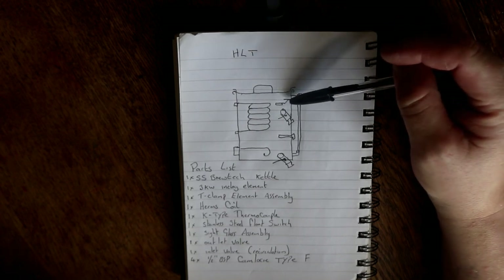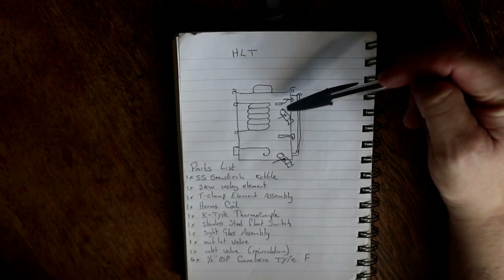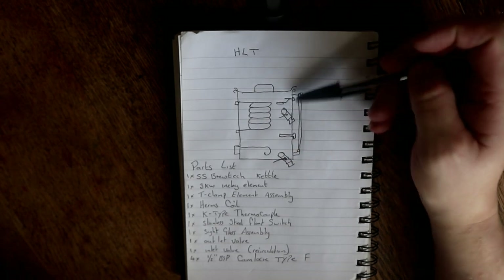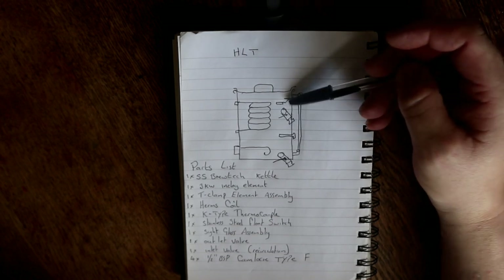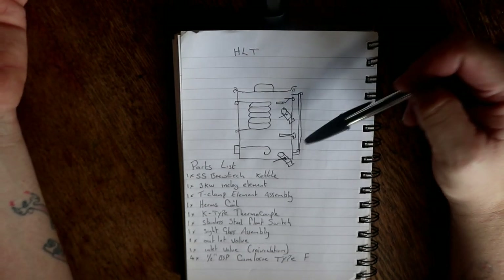By using the low voltage side, like 12 volt, we're reducing the risk of anybody getting a shock from the switches on the panel, because they'll be run at 12 volts. This is only switching a very few milliamps at 12 volts, and there's less chance of it getting stuck. Anyway, that's covered everything in the HLT that I can think of.